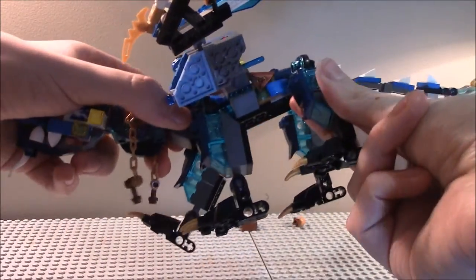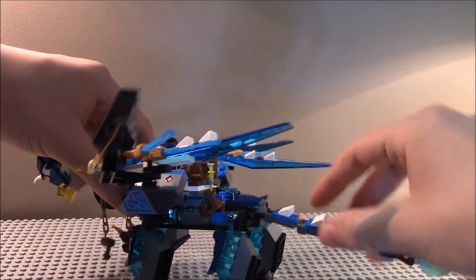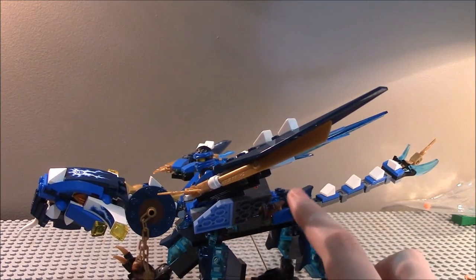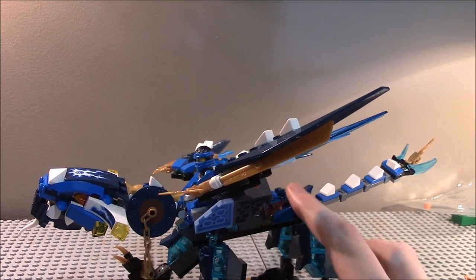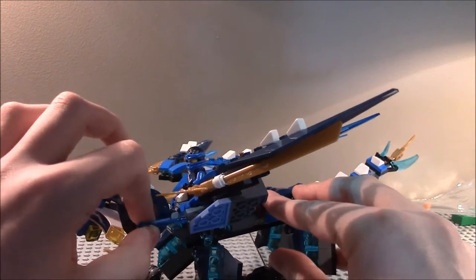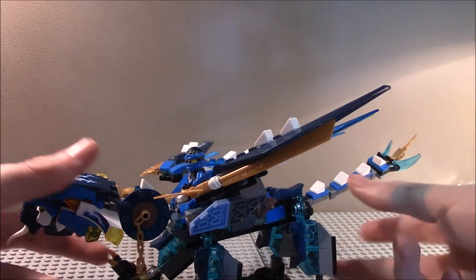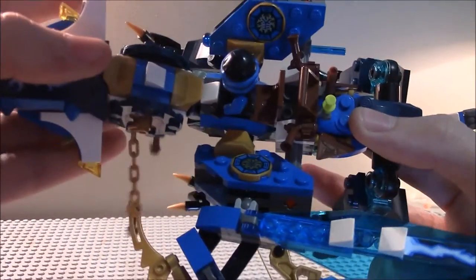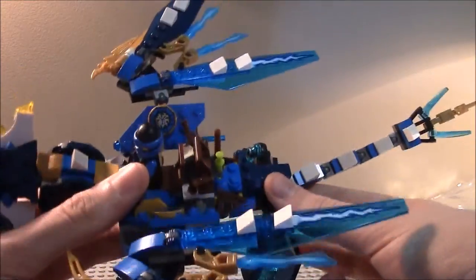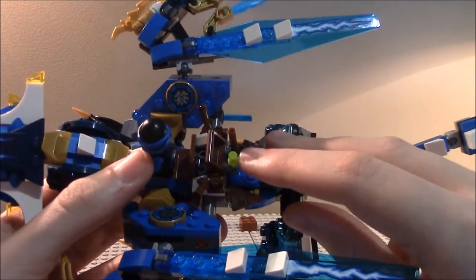Each of the legs has articulation on ratchet joints. The tail is really good — it can move. There's a look at the top. For the spring-loaded missiles, you just tap the end and they come out — they're a translucent dark bluish color. There are some printed tiles from the Air Jitsu Jay set on the back, which I'm not sure why they're there. There's also a blow dart and two flintlock pistols.